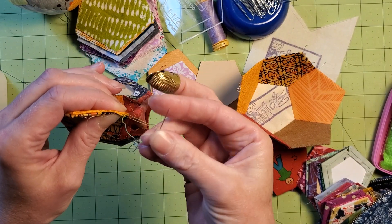I'm going to put that little wrap knot again. I do this at every corner.